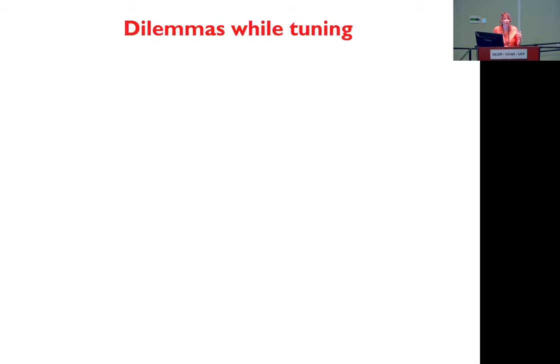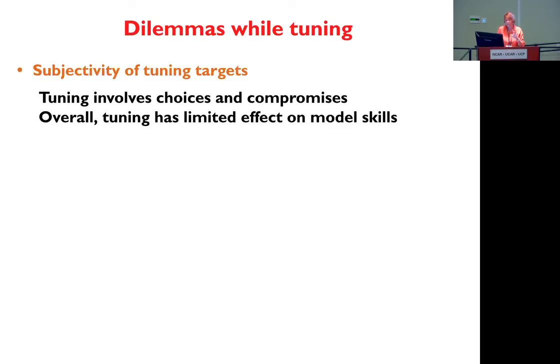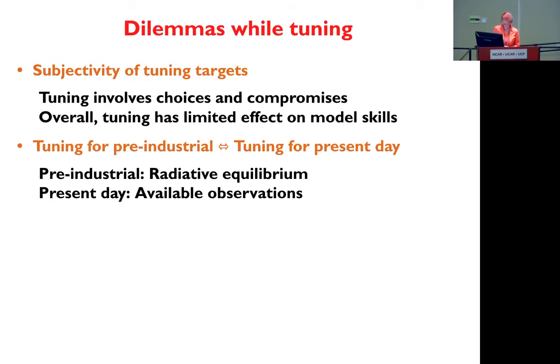When you are tuning, it comes with a dilemma. There is the subjectivity of tuning targets — you cannot have everything good, and you will always have to make compromises. For example, the shortwave cloud forcing can look good, but it will be to the detriment of the longwave cloud forcing, or the opposite. The good news is that overall, tuning has a limited effect on model skill — the model skill stays the same if you are adjusting the parameters. Another thing: you want to tune for pre-industrial, where you know that you are at radiative equilibrium, and that's what we do for CSM.